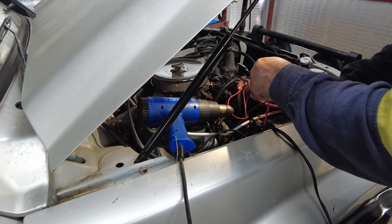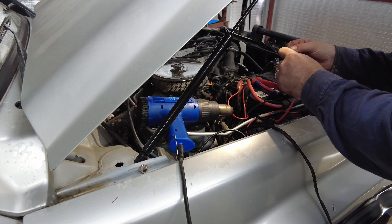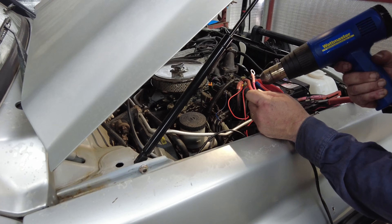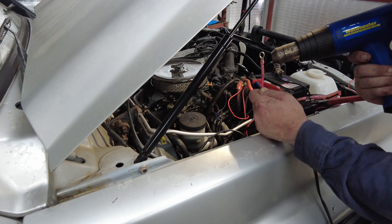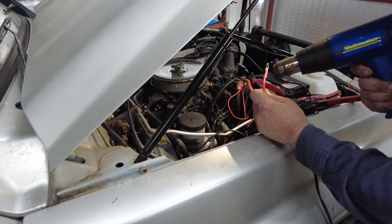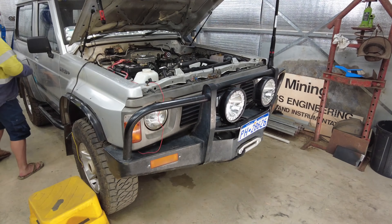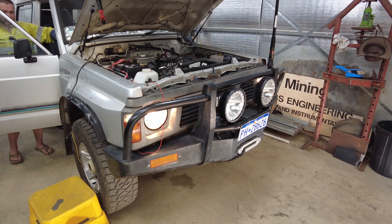There you go. Now can I get the heat shrink over it — dual wall heat shrink, so you wait till the glue becomes apparent at both ends. I'll move the camera and see if I'm testing it. Quick test: turn the lights on, high beam on — yep, that was all working.